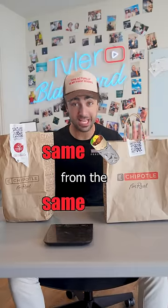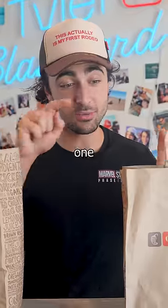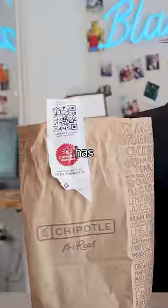Do large tips get you more food? To find out, I ordered two of the same burritos from the same Chipotle. The only difference is this one had a $15 tip and this one has a $0 tip.